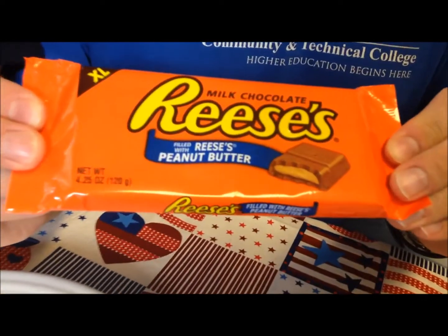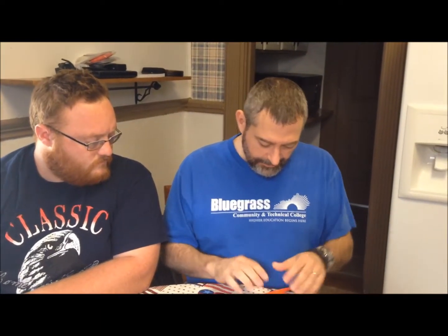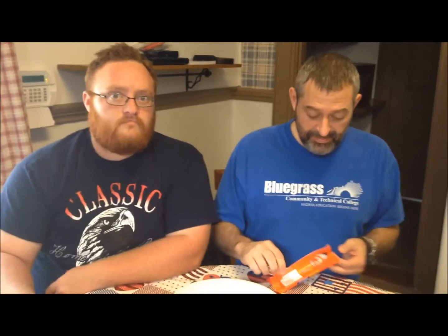We're going to try the milk chocolate Reese's peanut butter cup squares — the extra-large version. This was $1.88 at Walgreens. It's 200 calories for four blocks, and there are three servings per bar, so the total is 610 calories if you eat the whole thing. You'd probably be sick if you ate the whole thing.